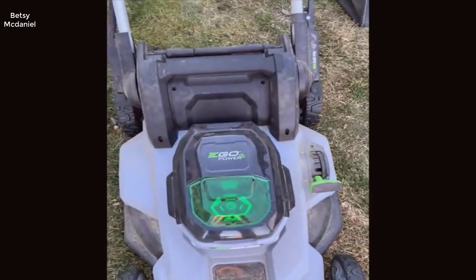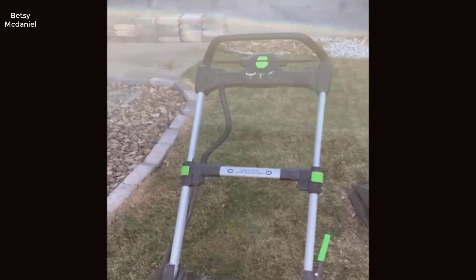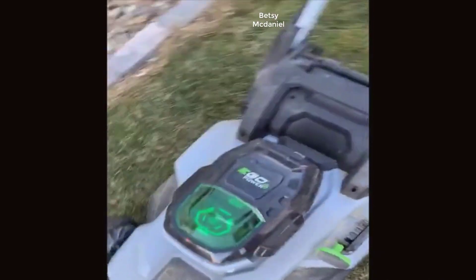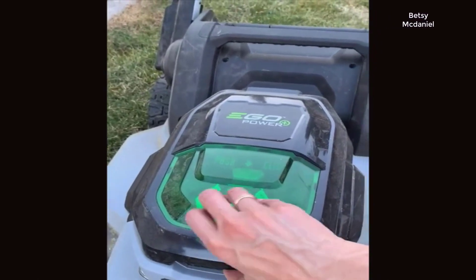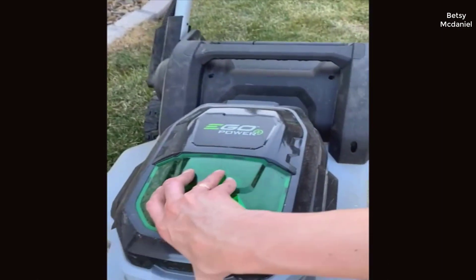This is our Ego Power 2100. This is our second season with it and we absolutely love it. I just mowed the lawn — our lawn is just coming back after winter, looks awesome. I'm going to show you a couple things about it. My husband usually mows the lawn, but I love this thing so much that sometimes I steal it from him.